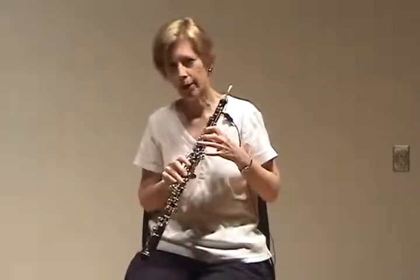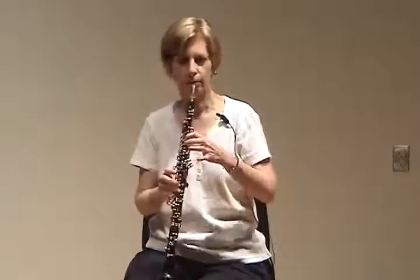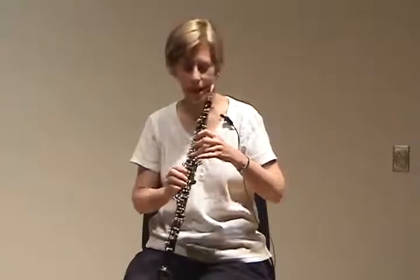The first notes that an oboe player should play are not usually the ones presented in band methods — though some are. That would simply be on the staff: B, A, G — first finger, add second finger, add third finger. So this is only left hand.